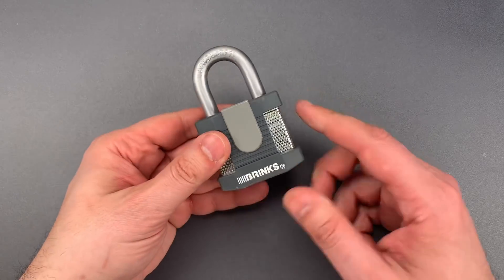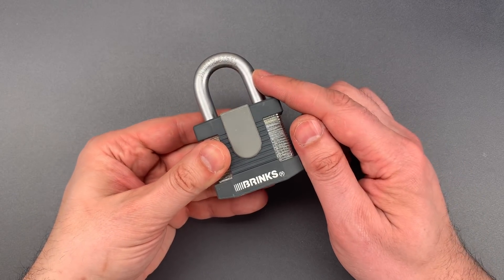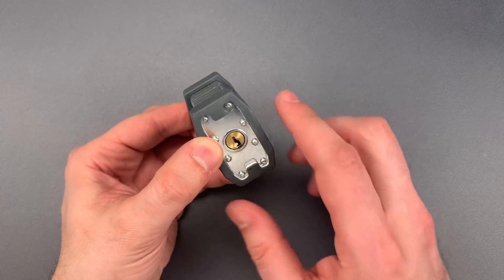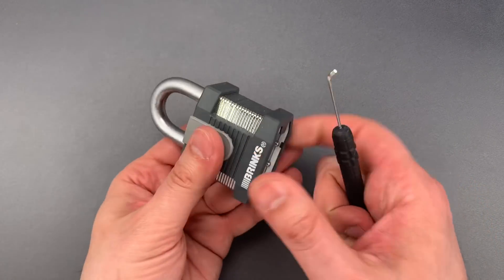On the surface, it looks like a reasonable product. We have a steel lock body, a boron alloy shackle, and a core that is filled with security pins. Unfortunately, Brinks failed to shield the back of that core, allowing us to reach through it with a tool like this and bypass the mechanism.